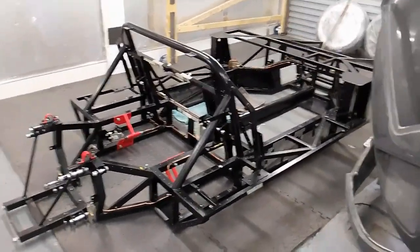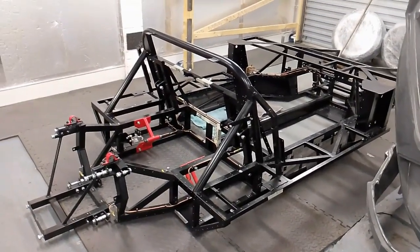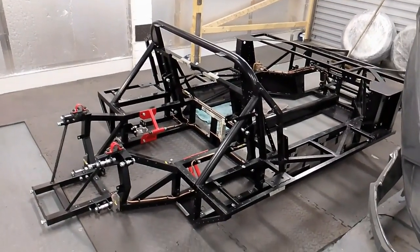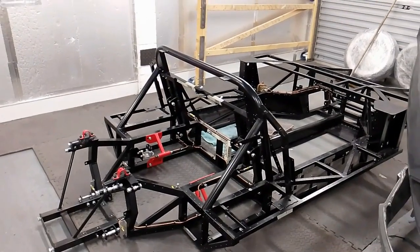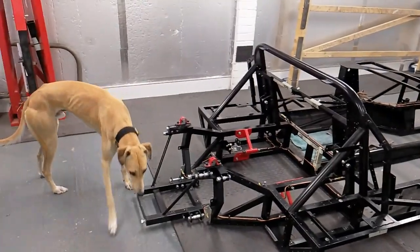Hello, this is the latest update on the AK GT40 build. It looks like I've gone backwards but in fact I've gone a long way forwards. I've now done a full check and trial fit of all panels, and we have a little friend that's just appeared.